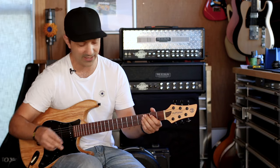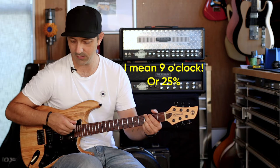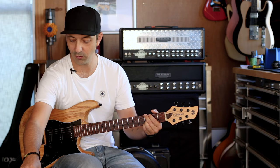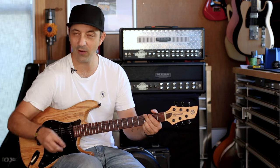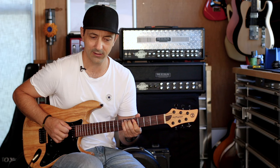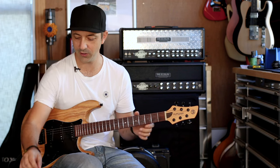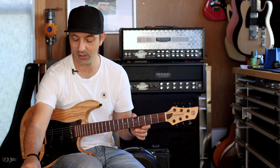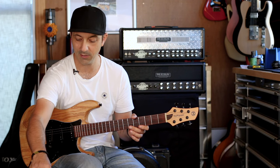If I set the gain knob down at about a quarter and slowly roll it up — at about half it starts getting more compressed, and at around 75% that's where it starts to get into overdrive sound. I find that's the sweet spot somewhere around there, and then you set the volume to taste.